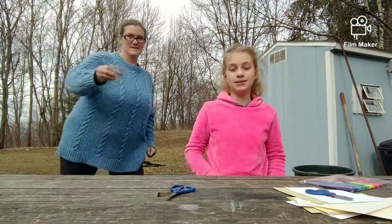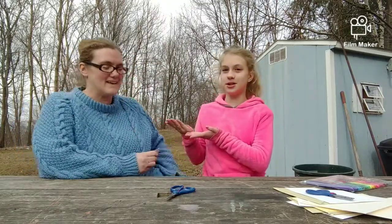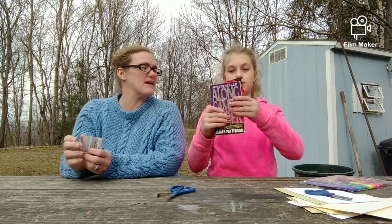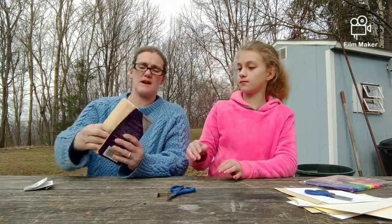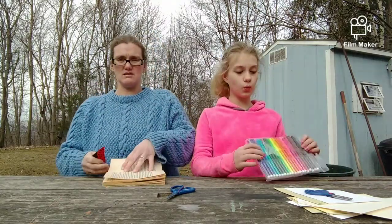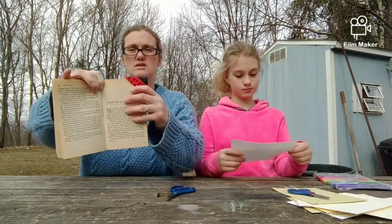Hey guys, welcome back! It's me Mariska, and I'm Mariska — this is my mom trying to get in. What are we doing today? We're making some envelope corner bookmark DIYs! We're gonna have some fun making bookmarks with the corners of envelopes, kind of like the one I made here to show Mariska a while ago when she was looking for a bookmark. I couldn't find one, so I did a ladybug. We'll show you — just slide it on the corner of the page, close the book, and there you go!